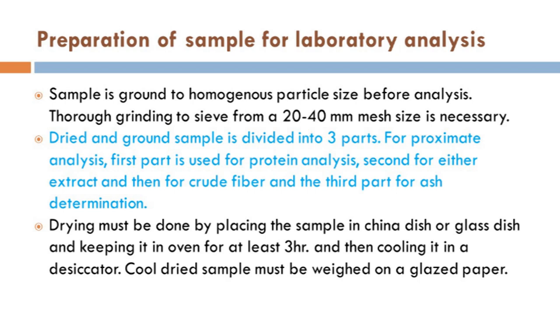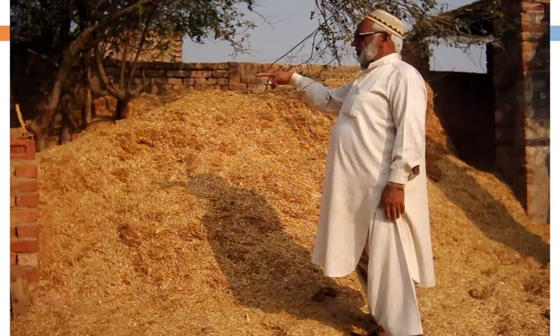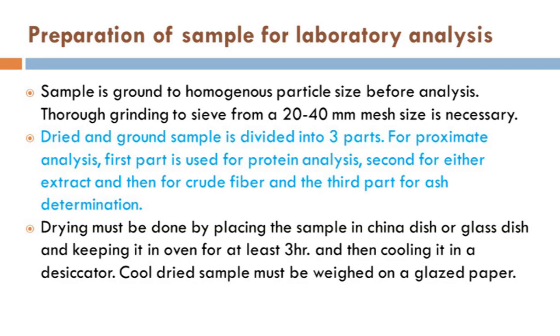The first step is to look at your sample. If the particle size is large — like wheat straw or large tree leaves — the first step is to convert that sample into small particle size. After that, we can place the sample in an oven so that it gets dry, because we cannot grind the sample when it is wet. That drying can be done at low temperature, usually between 55 to 60 degrees Celsius.